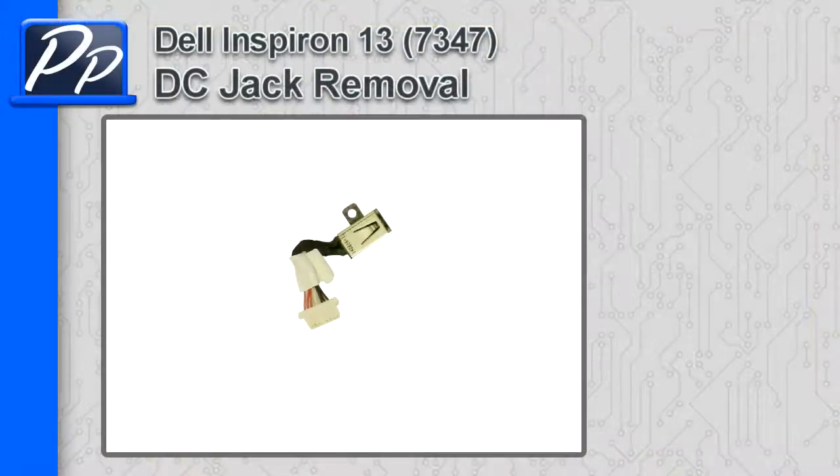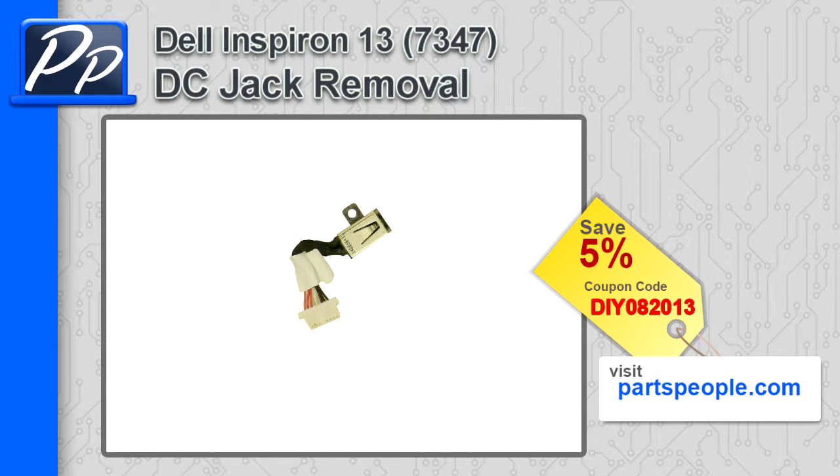Hey guys, it's Roscoe with Parts People. In this video, I'm going to show you how to remove the DC jack on an Inspiron 13-7347. If you're looking for parts for this laptop, go to our website and use this 5% discount coupon.